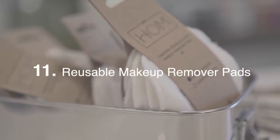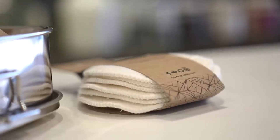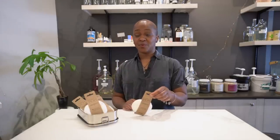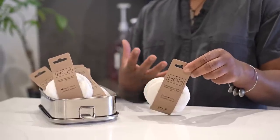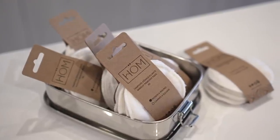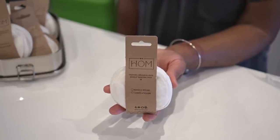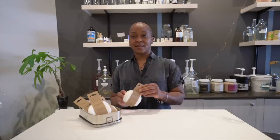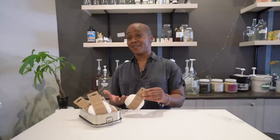These are bamboo and cotton makeup remover pads. You can use them to clean your face or remove nail polish — a great way to switch out a plastic item in your bathroom. Some makeup pads have a cotton-polyester blend, which contains a small amount of plastic. With these you can hand wash them and hang them to dry, or just toss them in the machine and wash them over and over again, then air dry them.